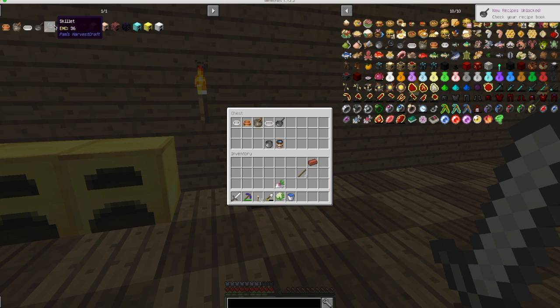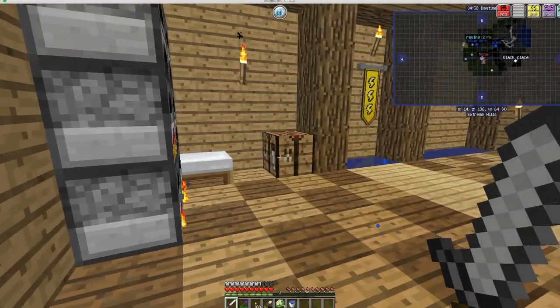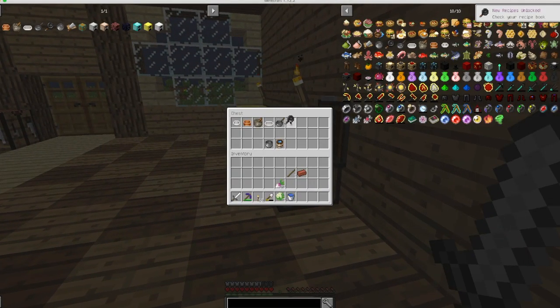Two bricks will be enough to make the saucepan. Now we can cook stuff. Let's put it right beside here. Now we are going to make a skillet — two bricks. Okay good, I got more bricks coming. Let's make this.